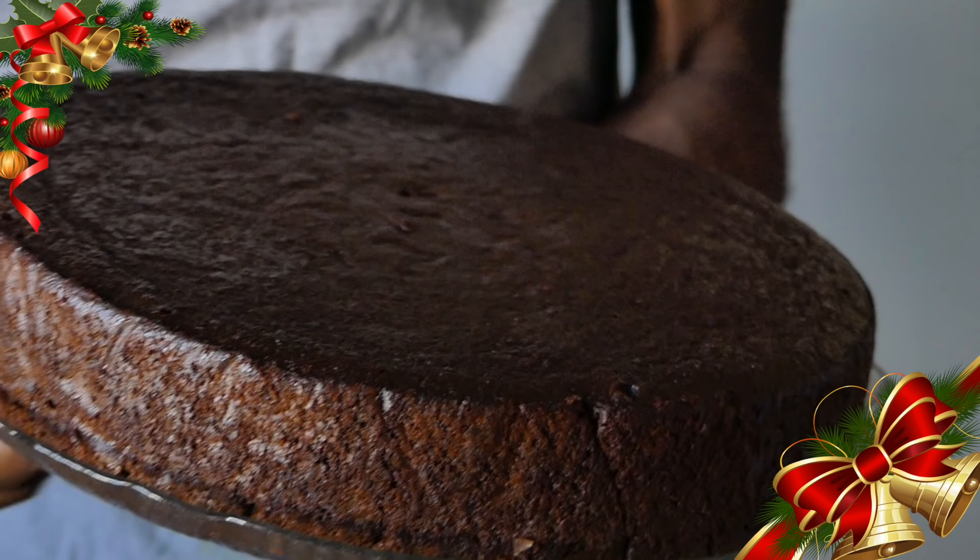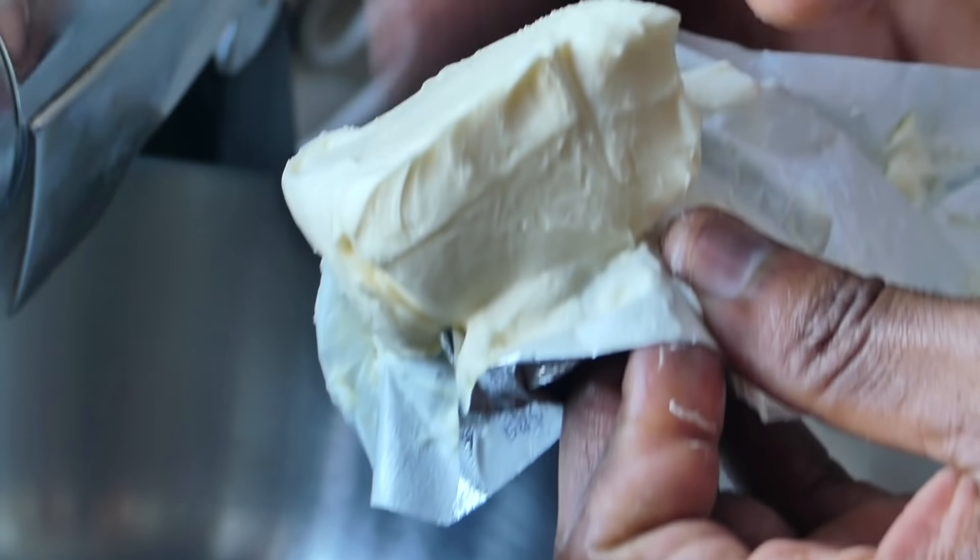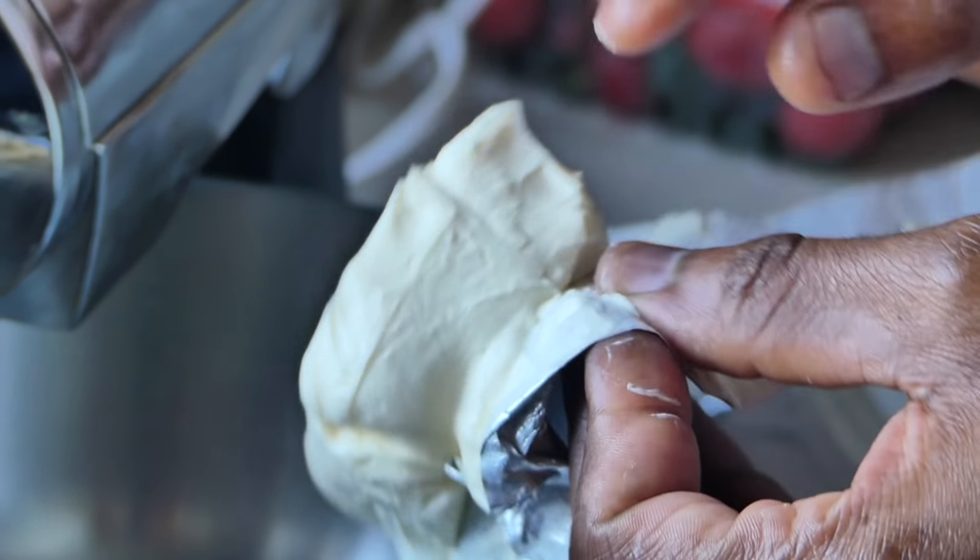Have you subscribed as yet? Hit that subscribe button, because we're down to about 78 videos as we speak, with nothing but goodness. Subscribe for all the best Jamaican, Caribbean, and international food. And this is what a cake should look like when you bake it, so I'm going to show you how to create this beautiful Jamaican Christmas cake.